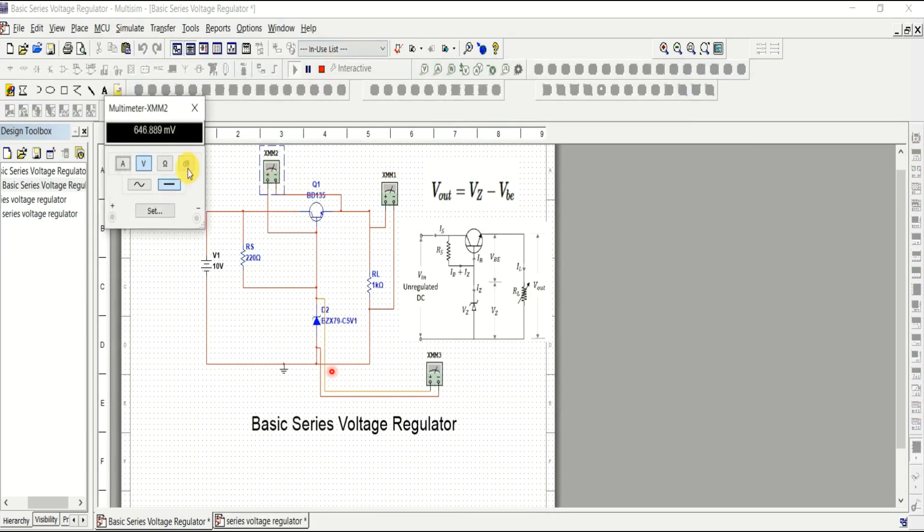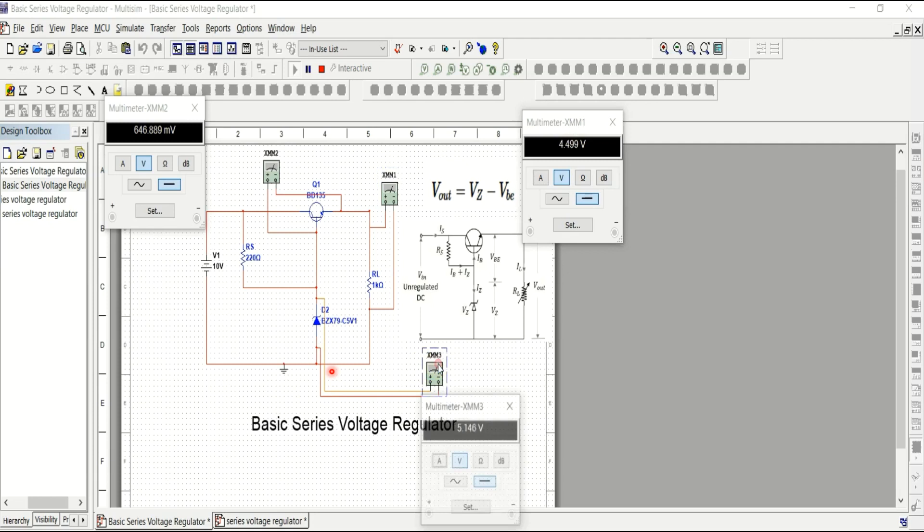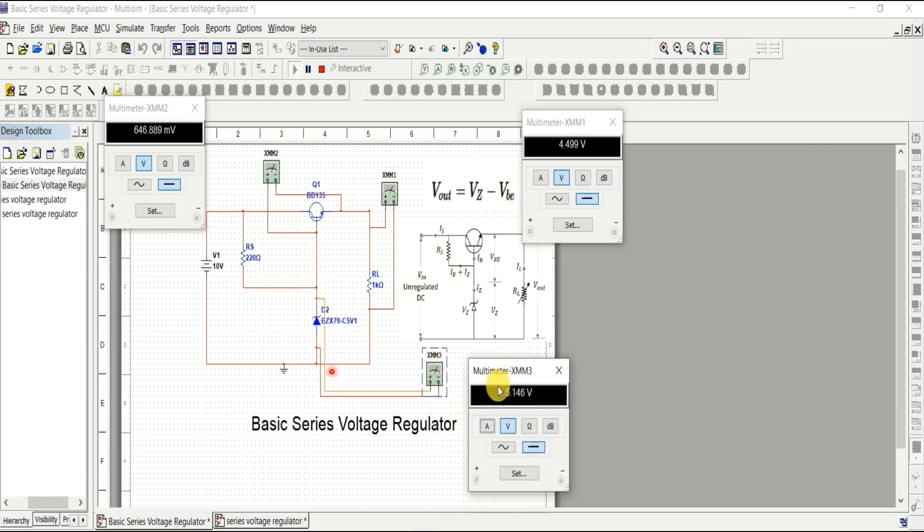After running the simulation, the multimeter shows V-z is approximately 5.146 volts and V-be is 644.6 millivolts, giving a V-out of approximately 4.499 volts. Multimeter one shows V-out, multimeter two shows V-be, and multimeter three shows V-z.